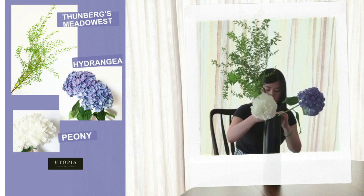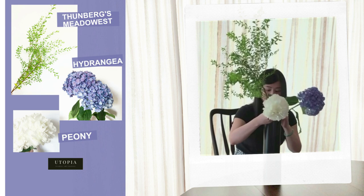Our materials today include Thunberg's Metal Suite, Peony, and Hydrangea.